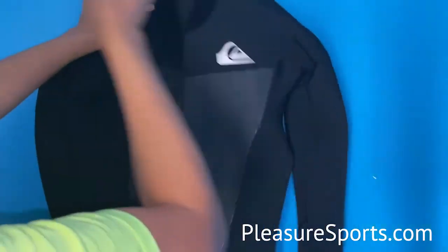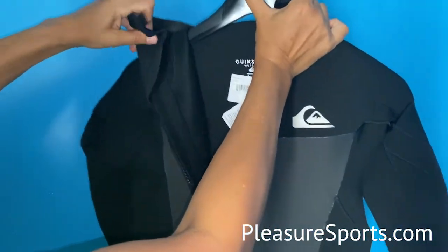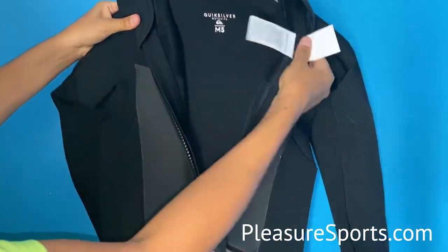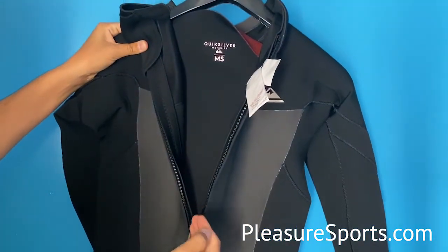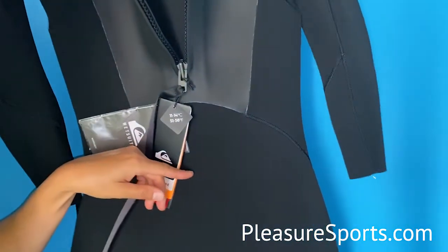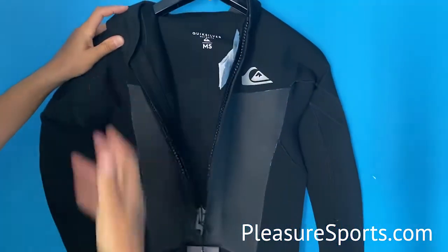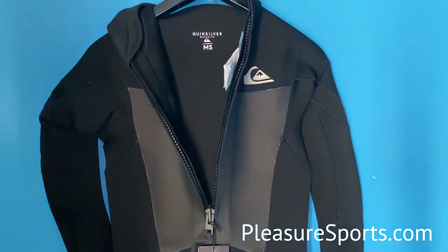I'm going to show you the back entry. You've got an adjustable collar and a fold-away velcro so you can fold it away and it doesn't snag on anything. On the inside here you have a floodgate — that's so that if any water tries to go into the suit through the zipper it gets blocked, and along the bottom there's a tiny drain hole if water does get in. It really tries to prevent flushing, especially if you're using the suit for surf and water might want to come in through the neck area.